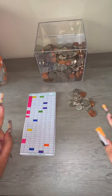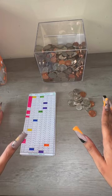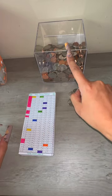Hey, so we're back with the penny savings challenge. We're just going to count really quickly what we have, color it in, and stuff it into the box.